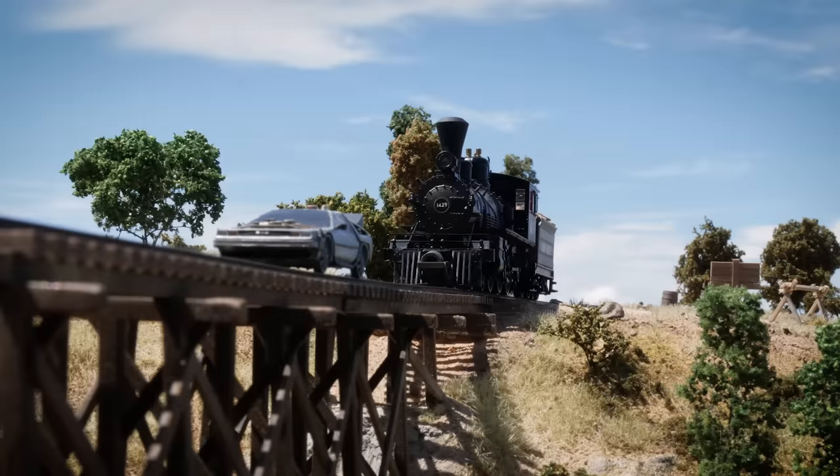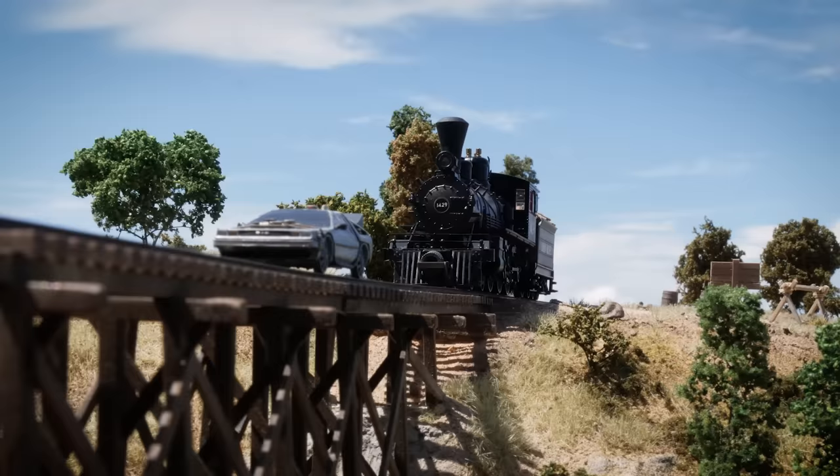It was heaps of fun to build and I can't wait to try building other popular scenes from movies in miniature. If you want to make sure you don't miss future videos, be sure to subscribe. Cheers and thanks for watching.